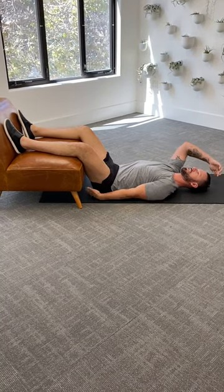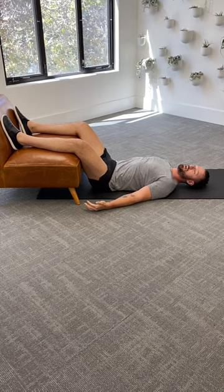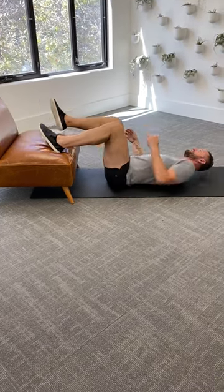Think about length from your tailbone to the top of your head the entire time. Once you feel good off that, you can come off the chair slow and controlled.